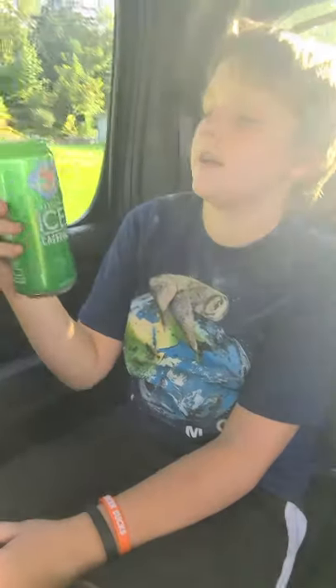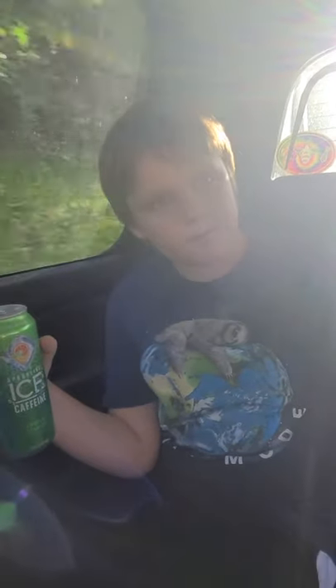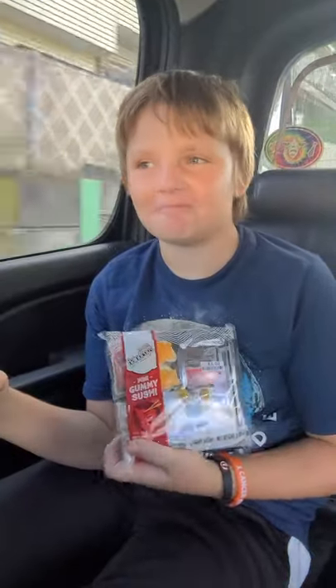This is ice water and I have no clue what flavor it is. We also got some gummy sushi. We're very cold. I would say it's sour. Does it taste like anything you've ever tasted? Yeah, it tastes like lemon, lime, and orange.